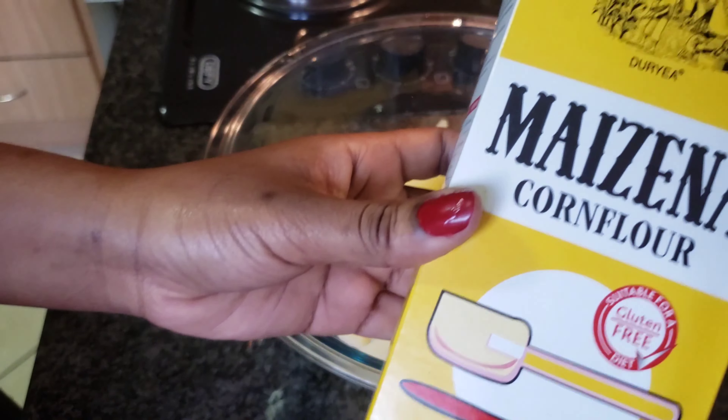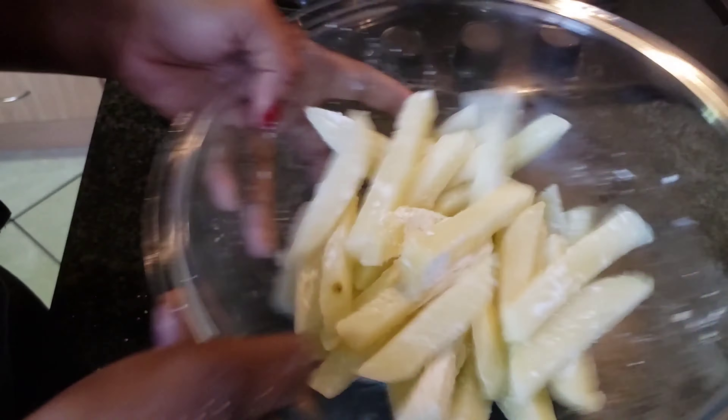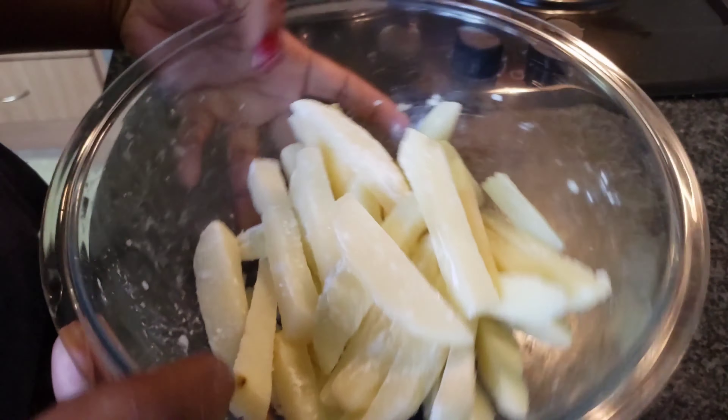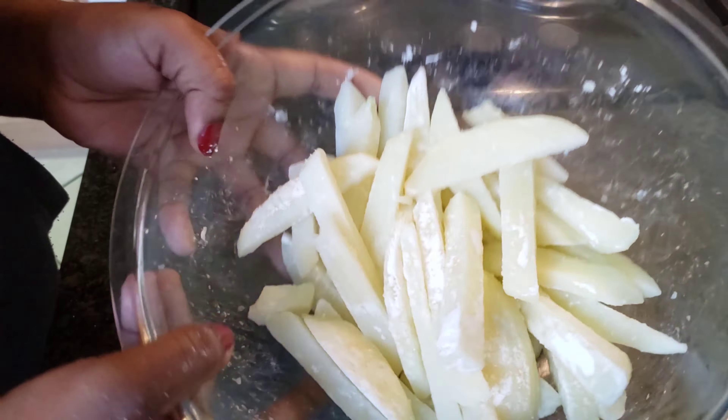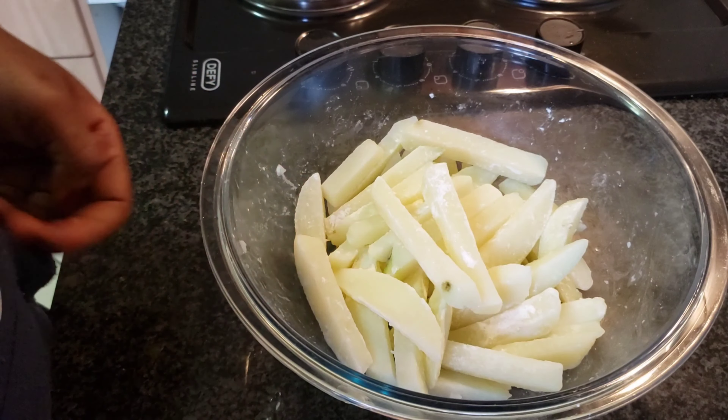Then add a tablespoon of corn flour, then mix it thoroughly but gently. Then you must freeze it for 12 hours.